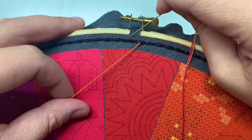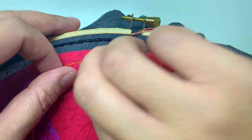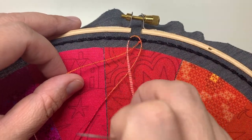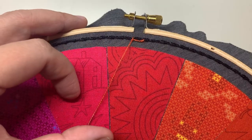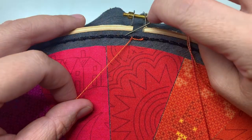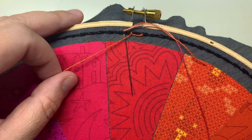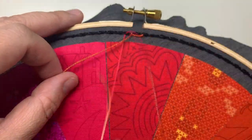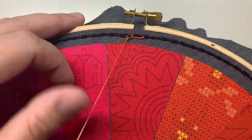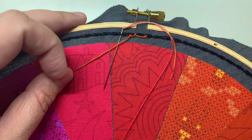Try not to grab the back stitch there. You'll notice I'm working with a longer length of thread than I normally recommend. I normally recommend maybe a 12-inch piece of thread as you're working, but because I'm going around such a large circle and all of my stitches are on top of the fabric — it's like making a little weaving stitch — I'm not as concerned about how much extra thread I have.